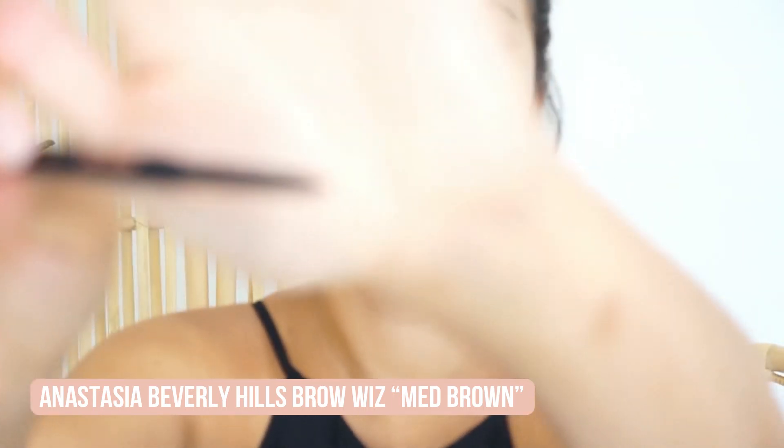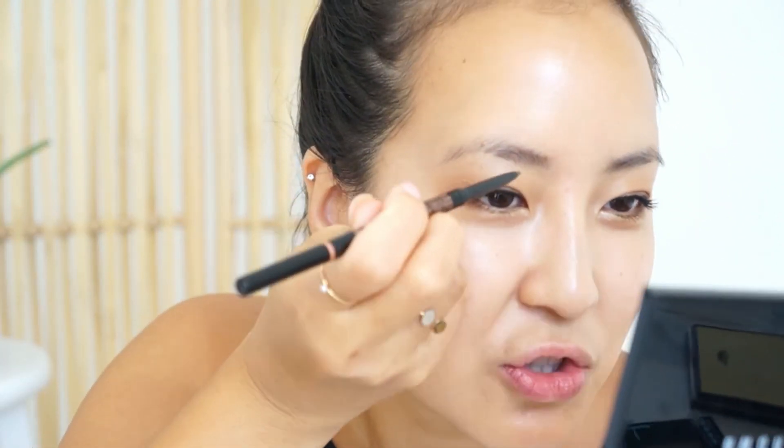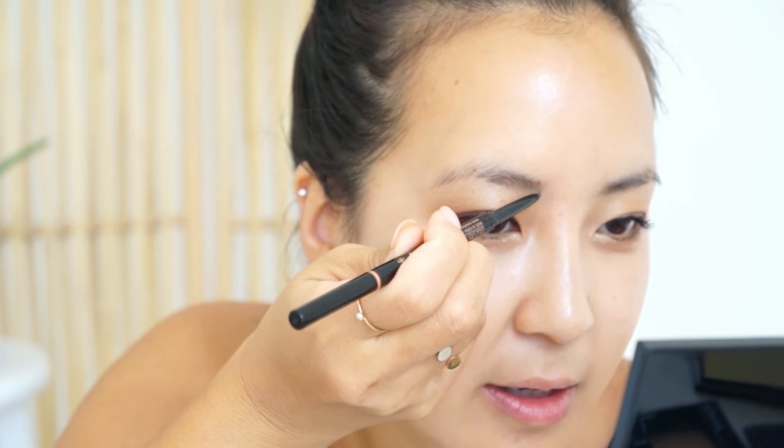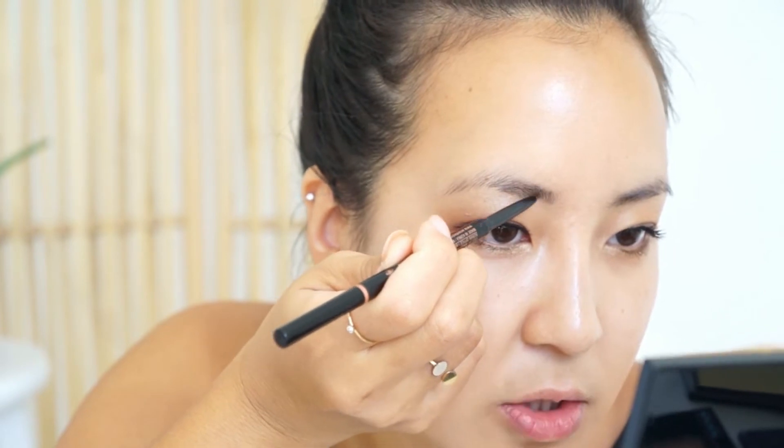Alright, let's get some brows on so I don't look so weird. I just got this brow set from the Nordstrom sale — it's the Anastasia Brow Wiz and their brow gel. I love how skinny this pencil is; it gives you so much precision. Mine's a medium brown, and because it is so skinny I can just draw in little hairs where I need it. In the front I always like to draw upwards because that's the way my brows naturally grow.